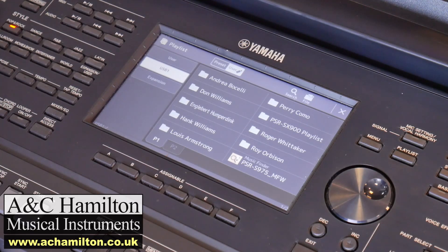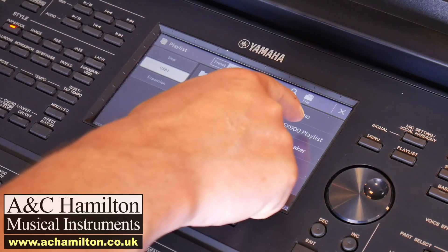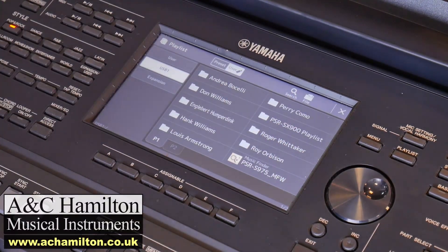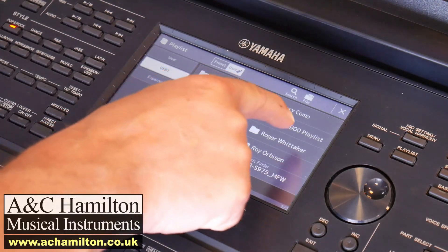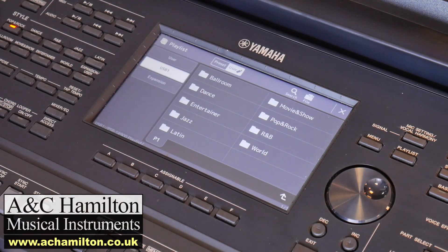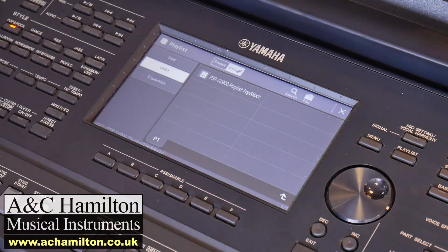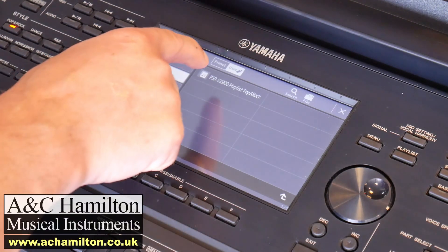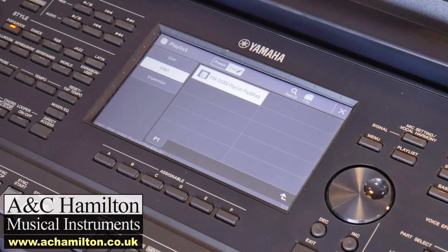Now we can see various files on the USB stick. What we're interested in first of all is the SX-900 playlist. There is also the 975 Music Finder, which we'll talk about another time, but let's just focus on the SX-900 playlist. As we press that, it opens out into familiar categories, so we go ahead and choose a category — Pop and Rock — and we then confirm that selection by highlighting it again.